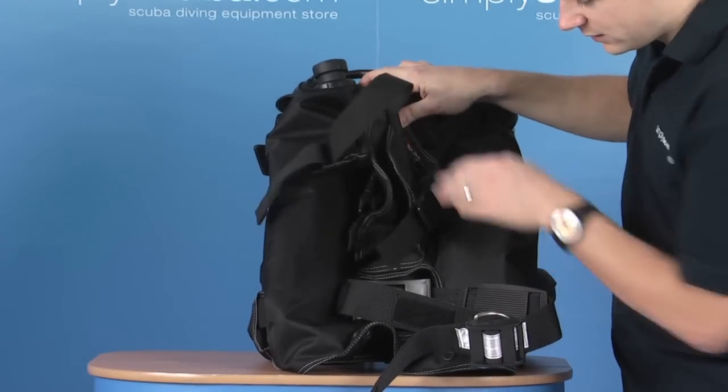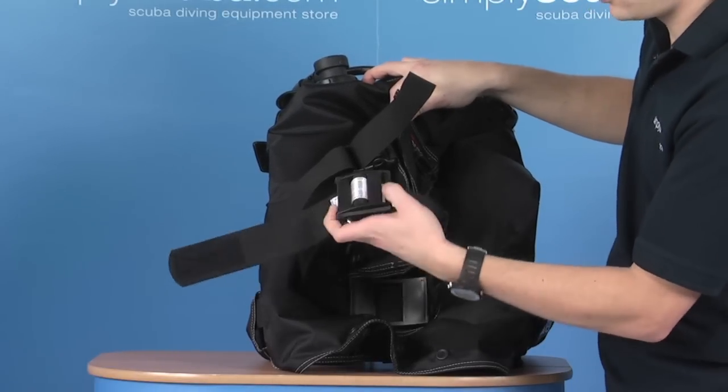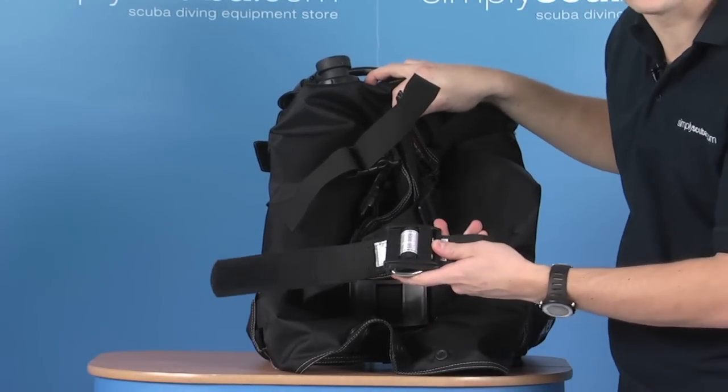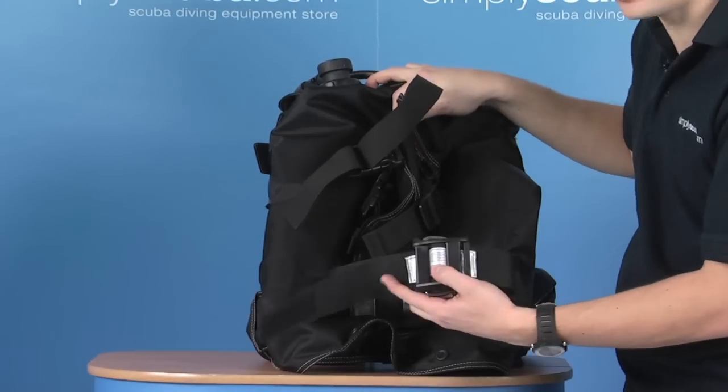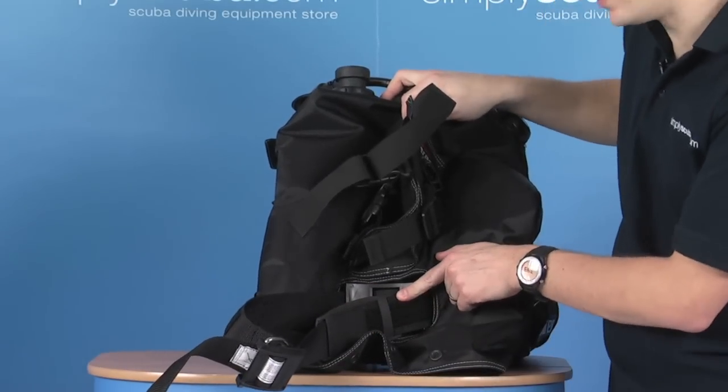At the bottom, we've got the main cylinder strap, which is a simple cam system. You just thread it through and the cam clamps down, tightening as it goes to keep the cylinder nice and secure. And the strap is just fixed at the end with a bit of Velcro. See you next time.